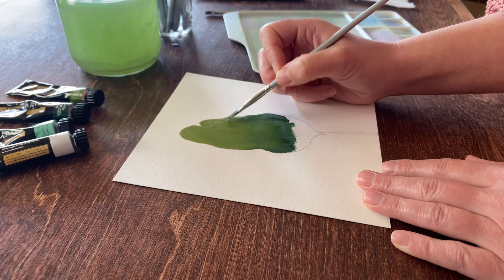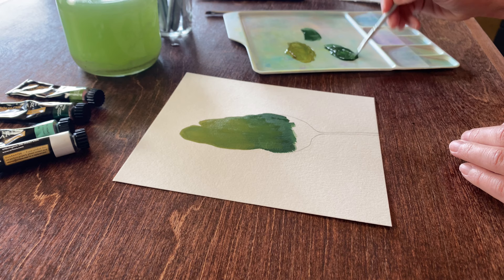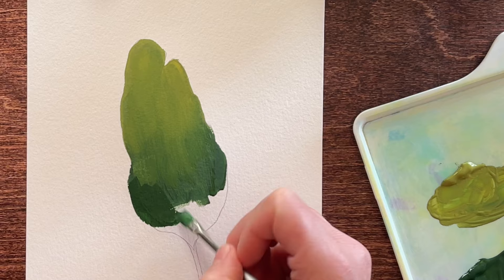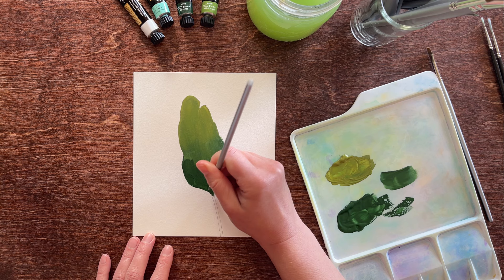Thankfully this is easy to fix. As long as the gouache is still wet, I can just continue to blend as long as I'd like. And even if it does dry, I can just add a new layer of light green over top and bring it down to mix with the darker green. I'll just keep working with the darker green to finish up the bottom of the leaf, and then we'll move on to the stem.